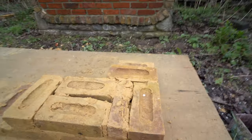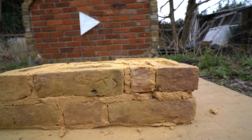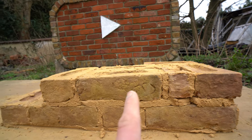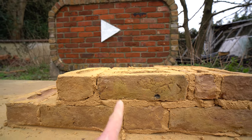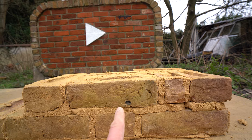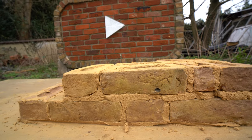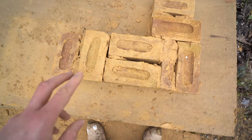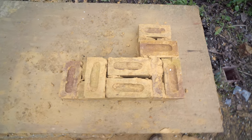Here is the other side — stretcher, header, stretcher, header. And on the top one we've got header, queen closer, stretcher, header, stretcher. This is the three-quarter bond — the joints are on three-quarters of the brick, as you can see. There are no joints going directly in the middle; it's not bonding half the brick, it's bonding a quarter or three-quarters depending on which way you look at it. I've always been taught it was three-quarter brickwork.